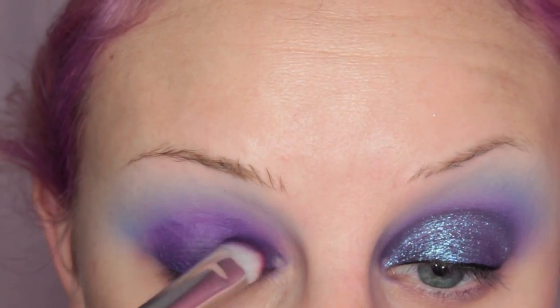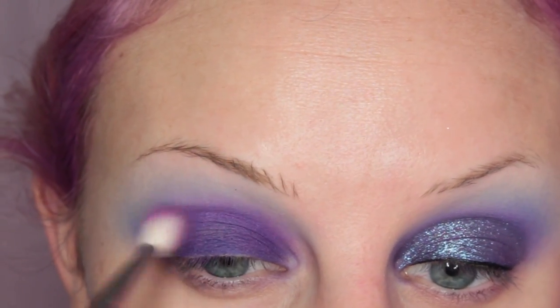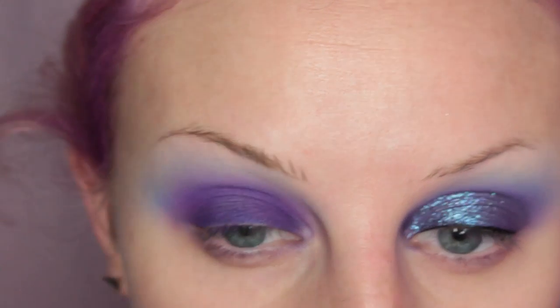Now I'm taking the deepest purple in the palette and placing this on the inner and outer thirds of my eye to start with, then placing it on the center of my eyelid. Then I'm taking the MAC 217 and blending out that crease again.